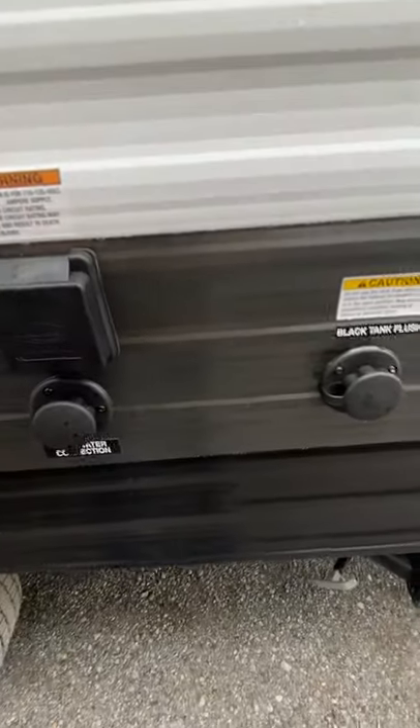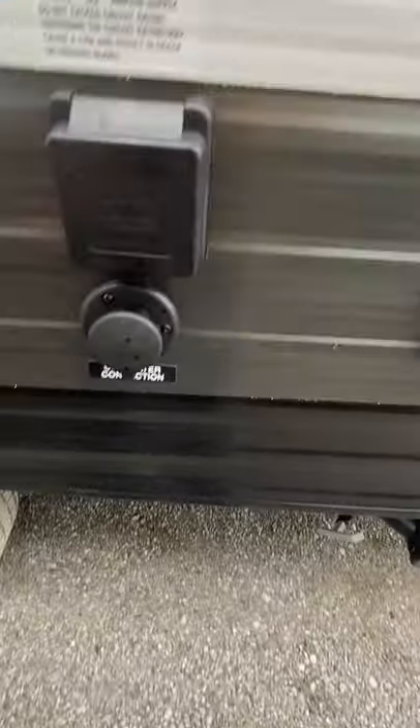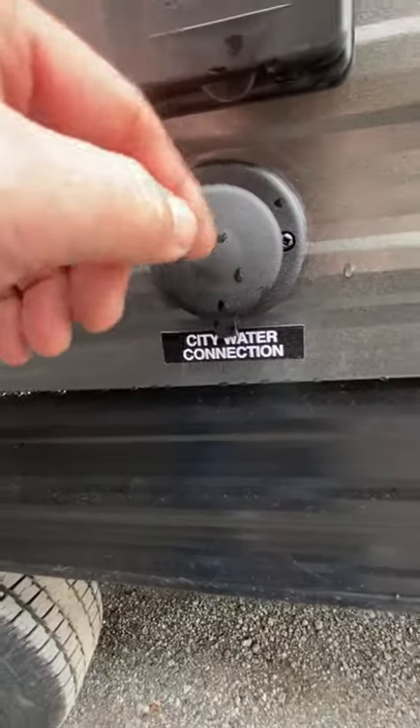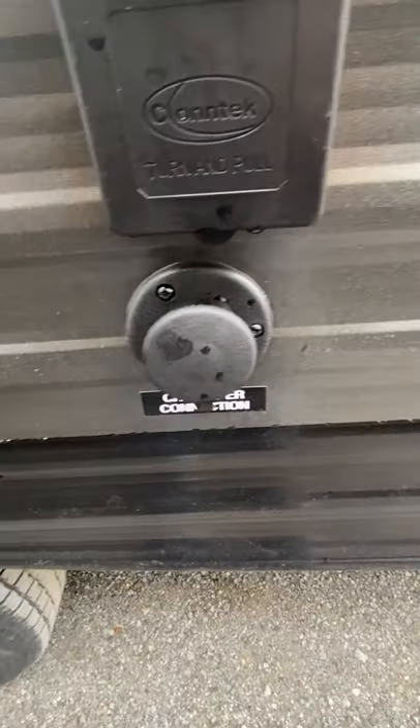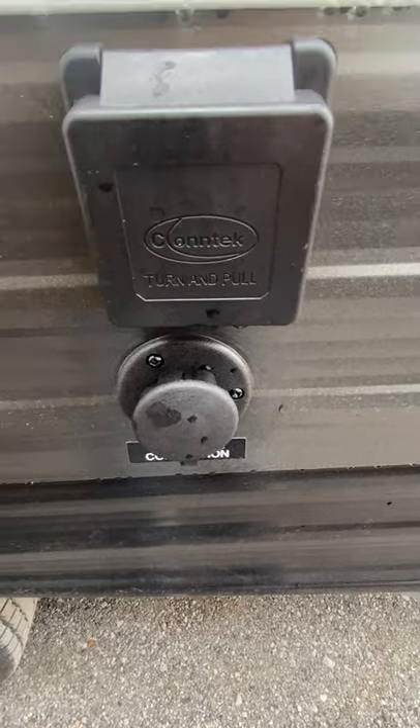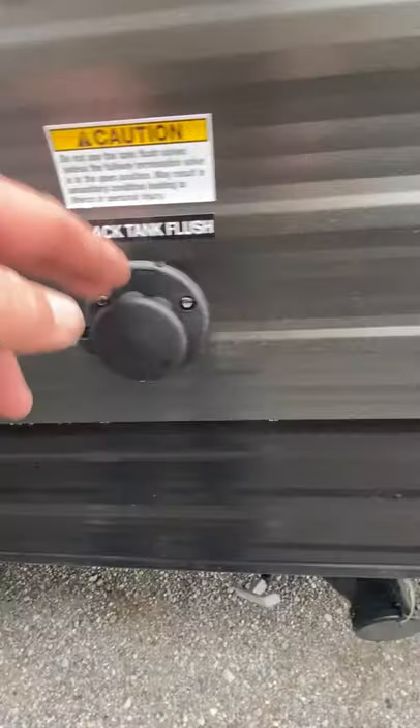This is a 30 amp service trailer. Adapter is in that compartment there. City water connection — so whenever you have a hose at the site, just run that. You do not have to run your water pump. Black tank flush.